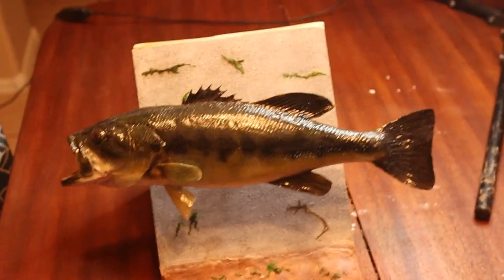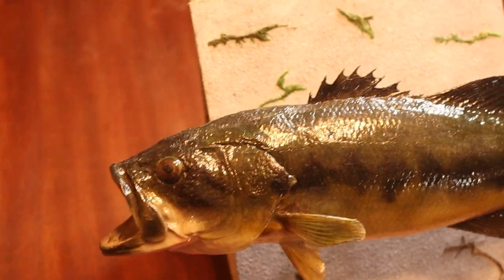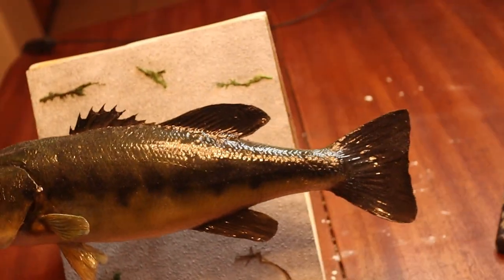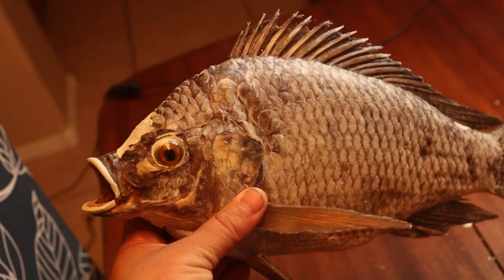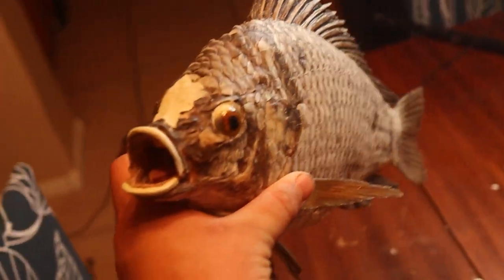This is the first one I ever did, and it was a lot of fun. I know my paint job is not the best — this was my first time ever using an airbrush. Here was the second one I'm still currently working on. This is the tilapia; I haven't painted this one yet. That is the last step. You guys are here to watch the bluegill, so let's get started on that right now.